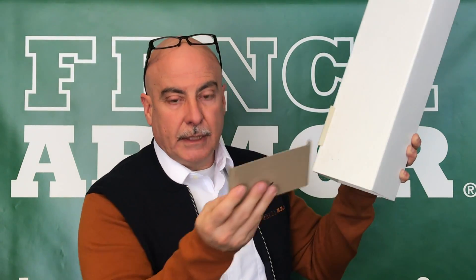We're the only ones in the market that allow you to have that kind of versatility — not only different colors, but how many sides you want to protect based on the condition you've got.